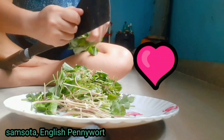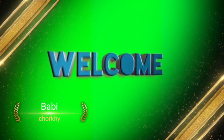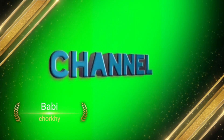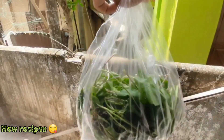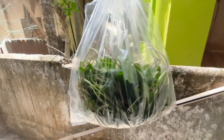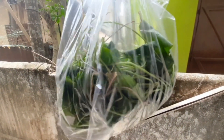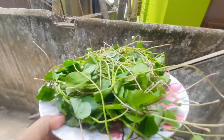Hello everyone, welcome back to my channel. This is my new recipe which I'll show you today. In our language we call it samsota, and in English it's pennywort — yeah, this is pennywort.